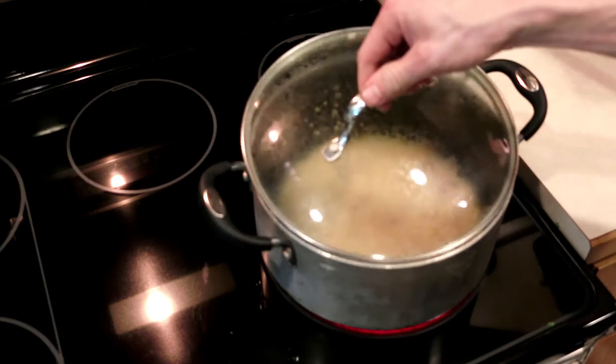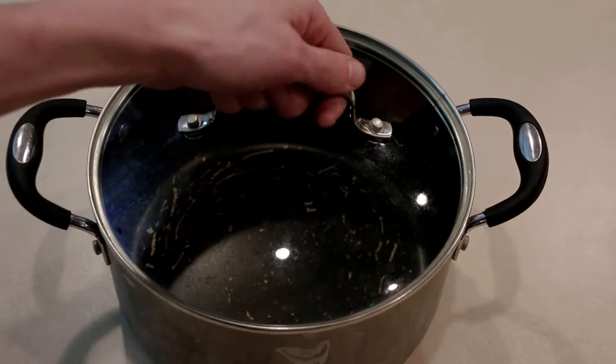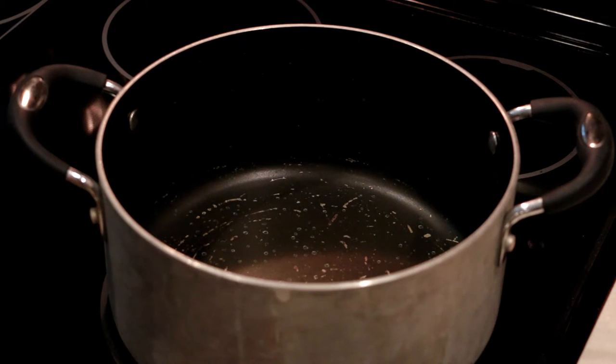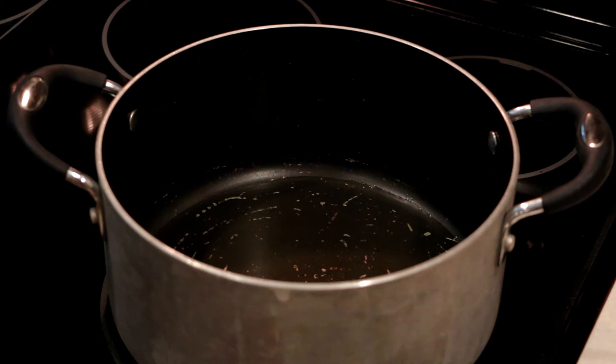And then you need some sort of lid for that. The pan that I'm using is one that my wife pretty much lets me use — it's been beat up and used for years and it's just become our popcorn pan. The very first thing I do is pour in some oil. I just pour a thin layer across the bottom so that when I pour seeds in, every seed is in some sort of oil.